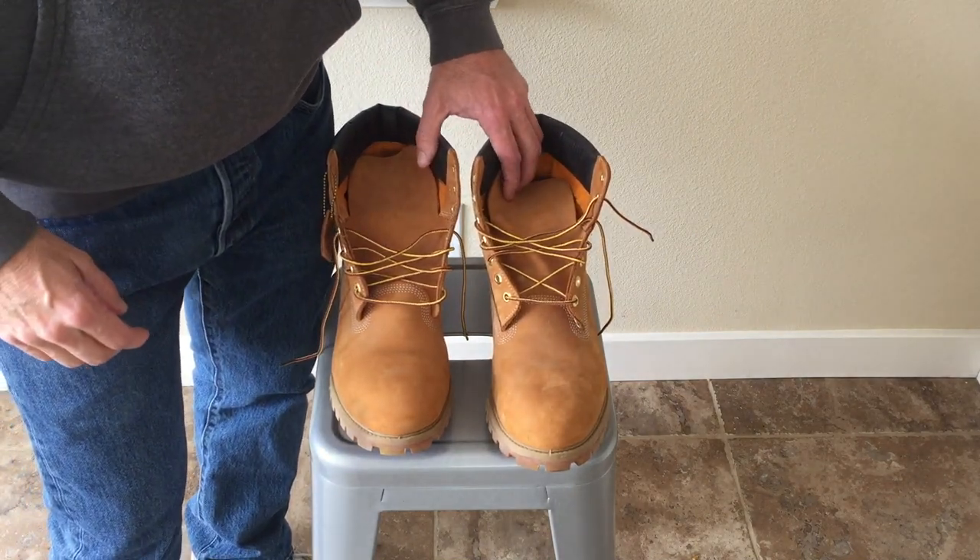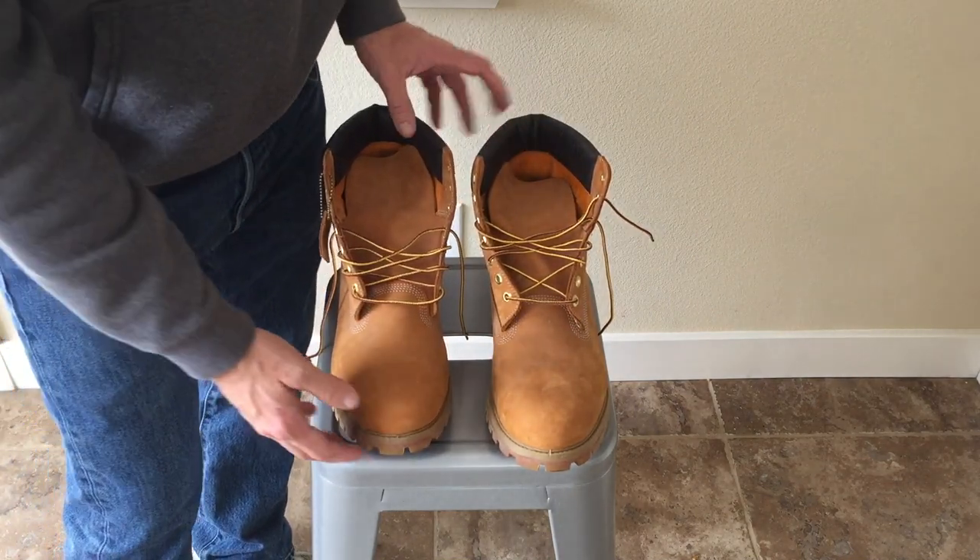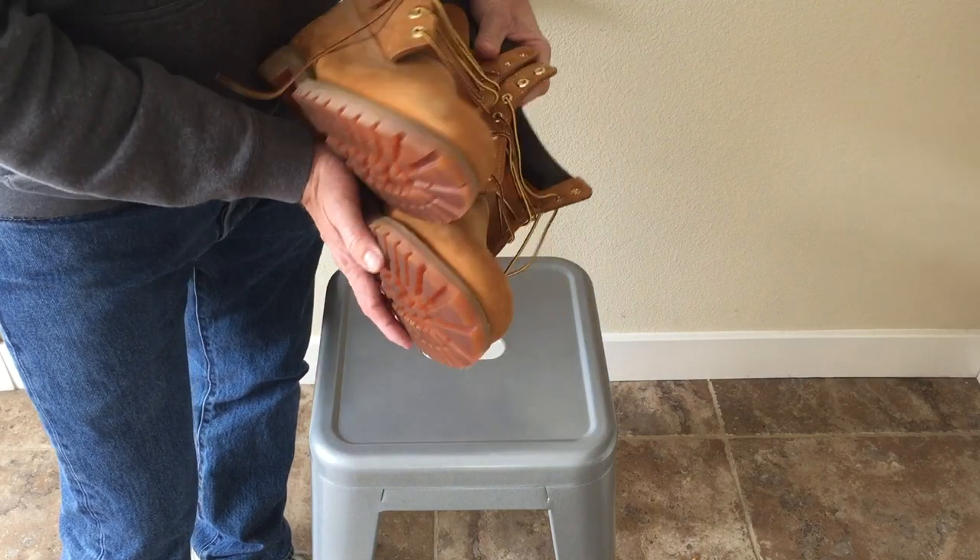Hello YouTube. Pretty nice, right? Nice Timberlands? Yeah, I thought so too when I opened the box.